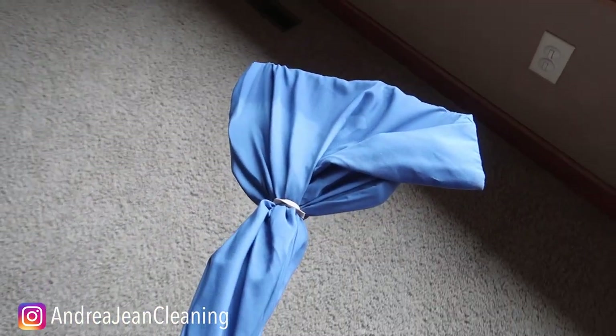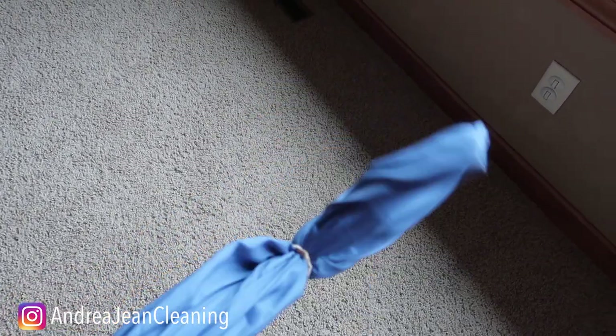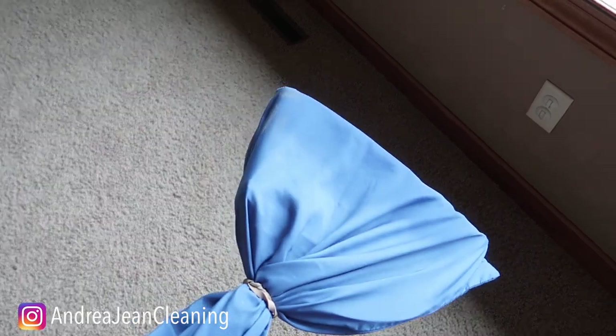If you're looking for some additional broom hacks, click the video on screen. Give this video a thumbs up, sign up for the weekly newsletter, and I will see you in the next one.